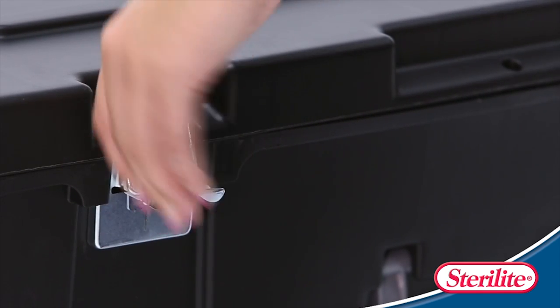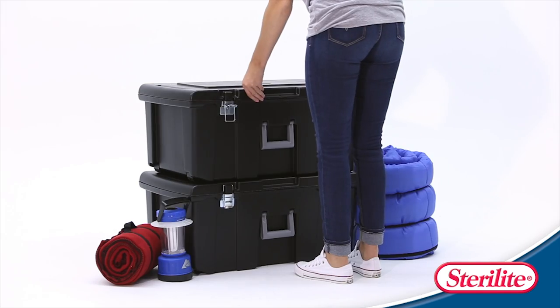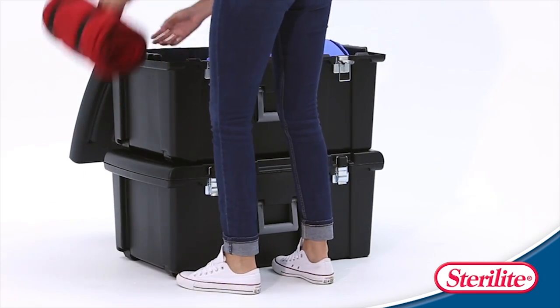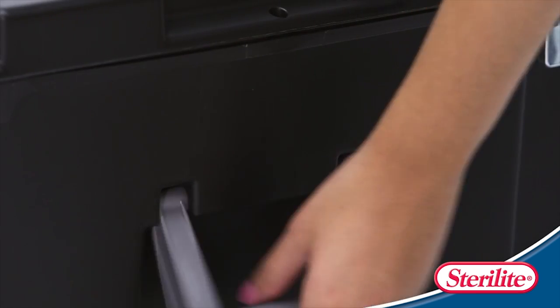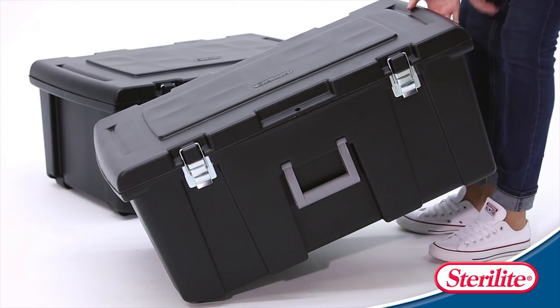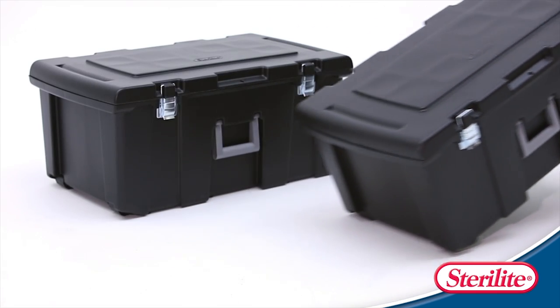The metal latches provide protection and security. The footlocker's durable construction is perfect for storing anything from sporting equipment to camping gear. The veil style handle allows for easy carrying of lighter items, while the wheels are ideal for heavier objects that just can't be lifted.